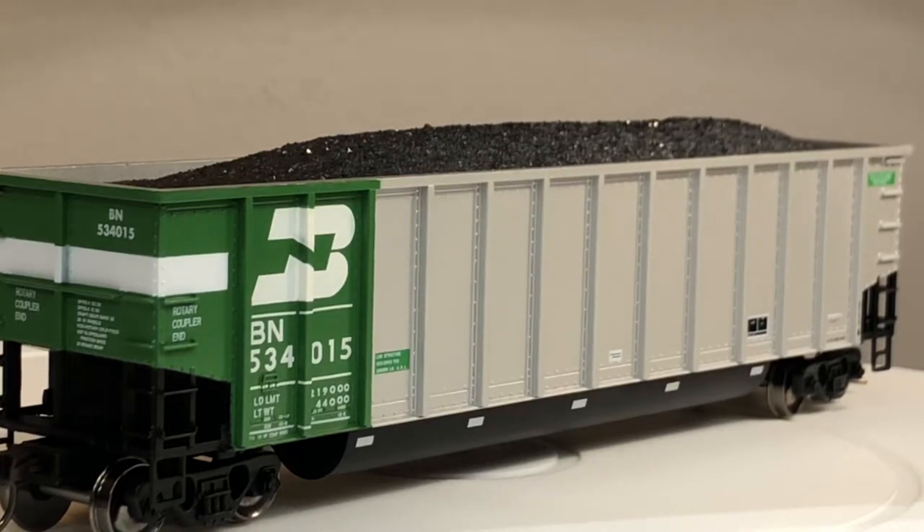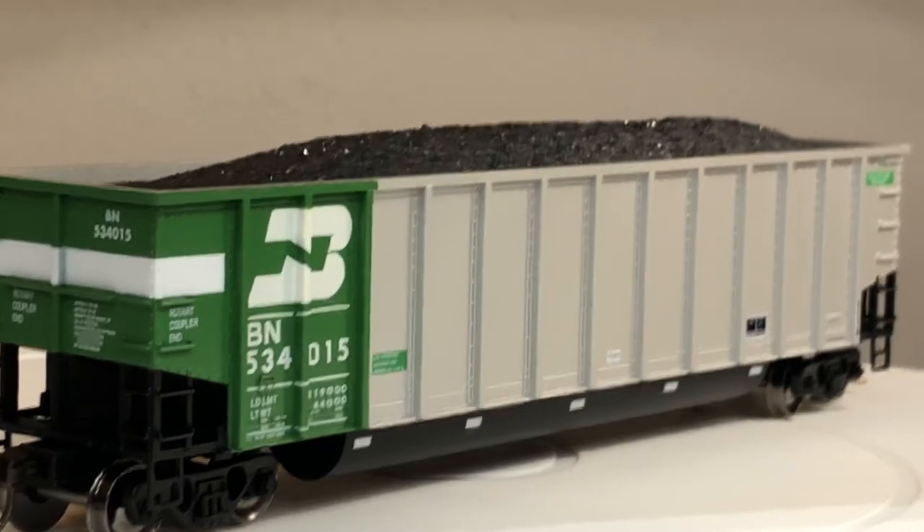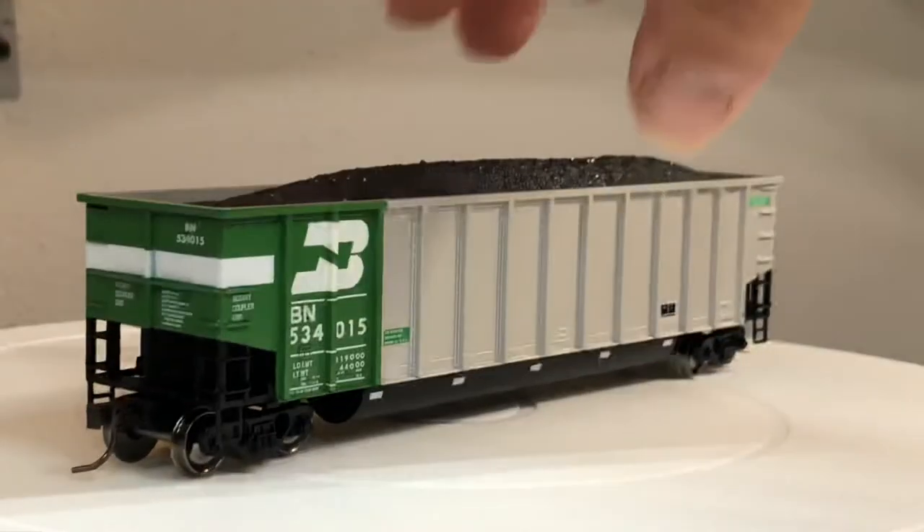The other side of the car is really the same. I do plan to add FRA reflective striping because they still run these cars today. I haven't really tried adding that striping yet but it's something I plan to do.